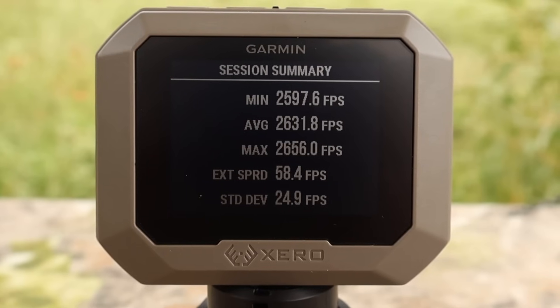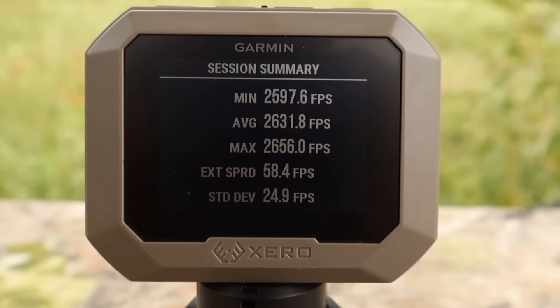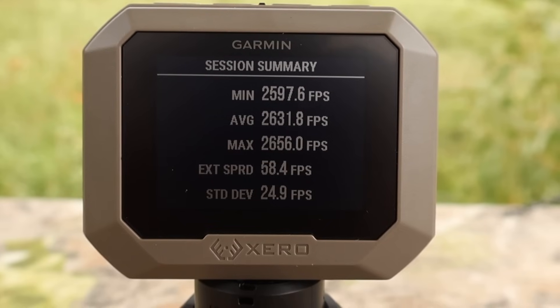Let's go over your velocities for that Norma Tip Strike 170 grain load out of the .308. Minimum: 2,597 feet per second. Max: 2,656 feet per second. Average: 2,631 feet per second.